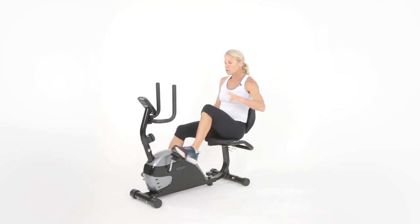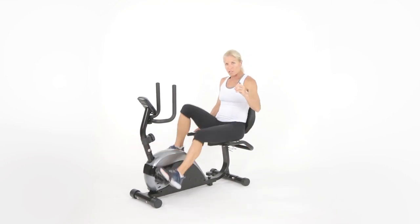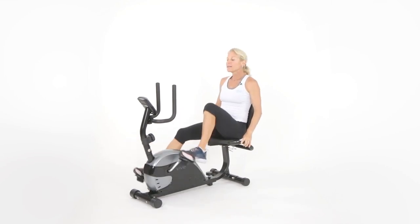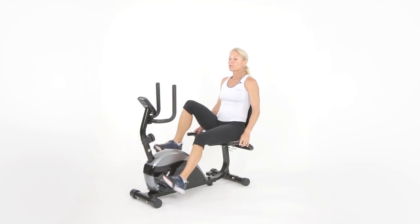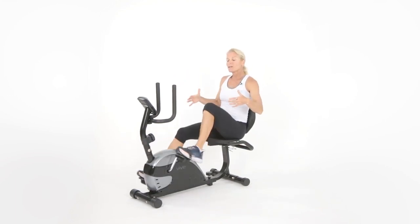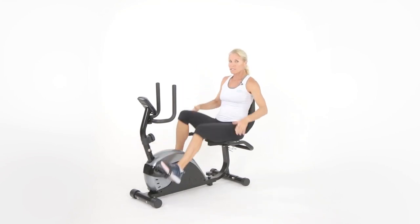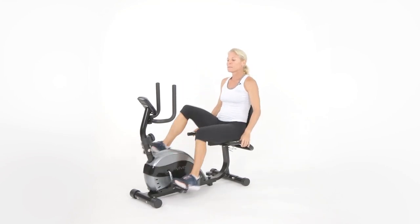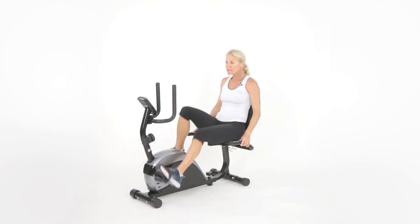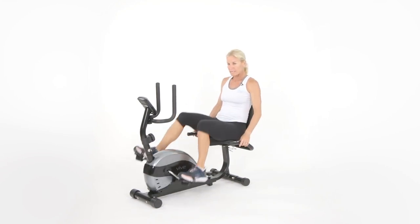We're one minute down, two to go. All these little changes add up. I've been in this business over 30 years and I've seen some remarkable results. Most of those results come when people couple consistent exercise with making even little changes in their diets. Instead of putting heavy artificial creamers in your coffee, just put a little bit of milk — even 2% milk is fine.